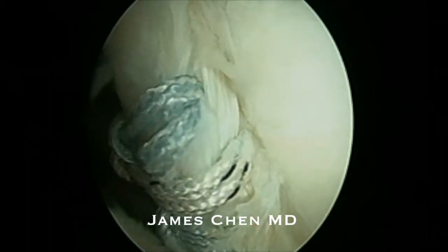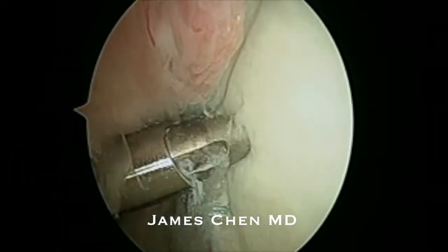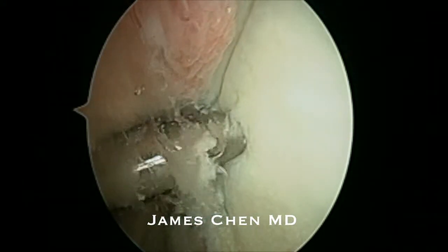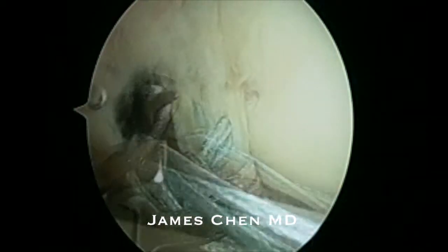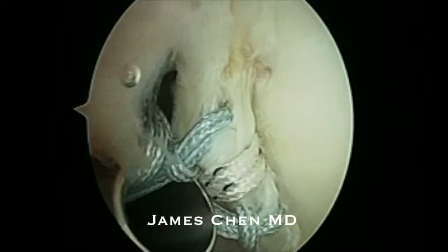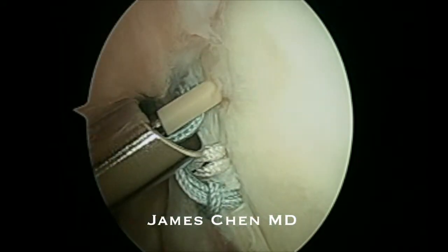In this technique I'm using two portals. Here I am drilling a pilot hole for a 2.9 push lock. I'm then retrieving the sutures through an accessory posterior portal.